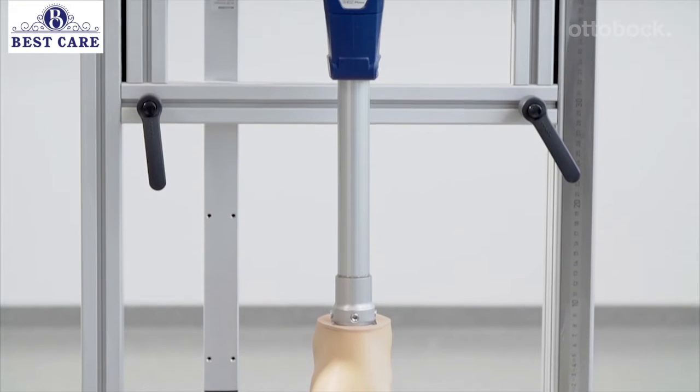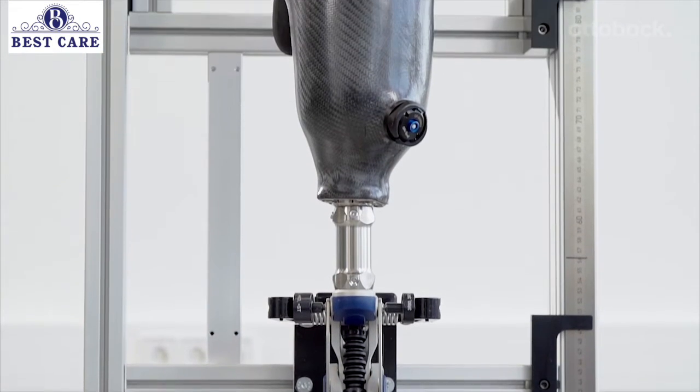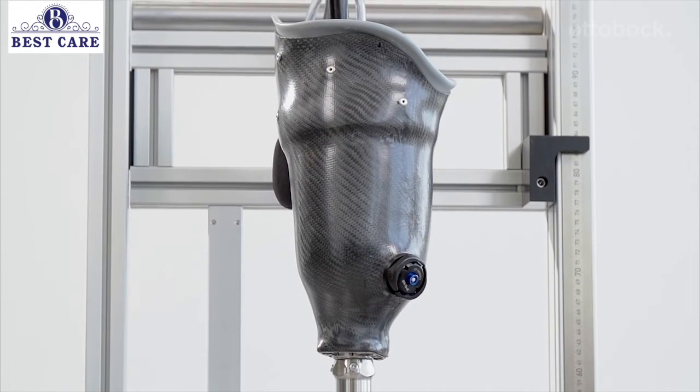The alignment and adjustments are easily completed in the following steps: bench alignment, static alignment, and dynamic fitting.